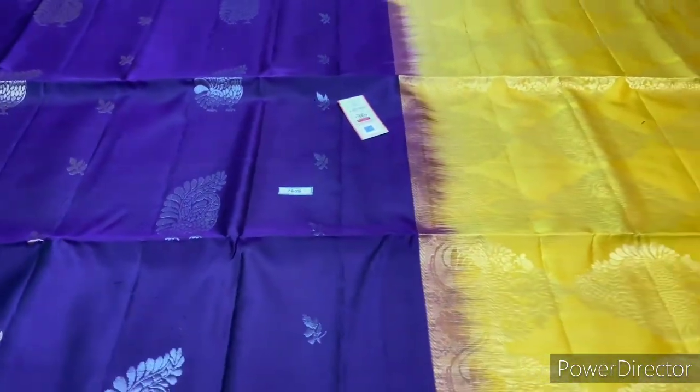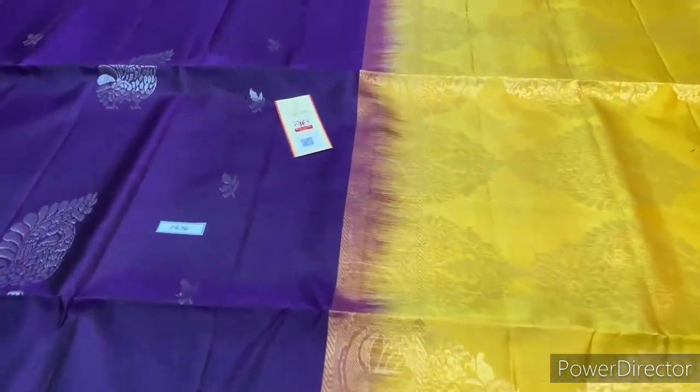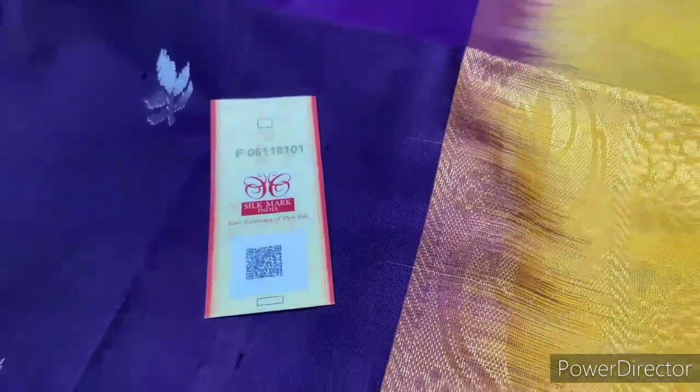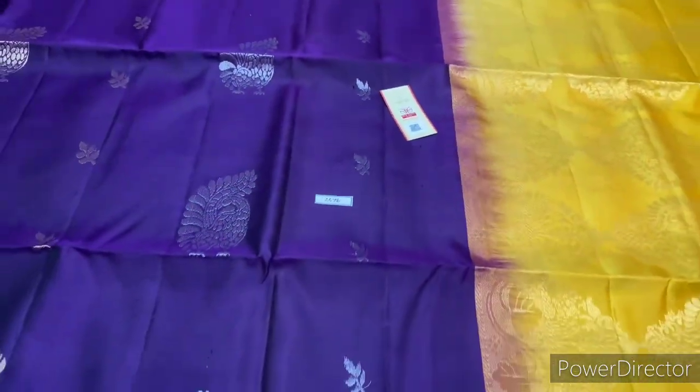Saree 1676, violet and yellow combination. Thank you for watching.